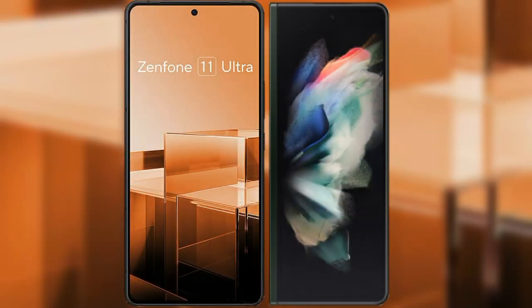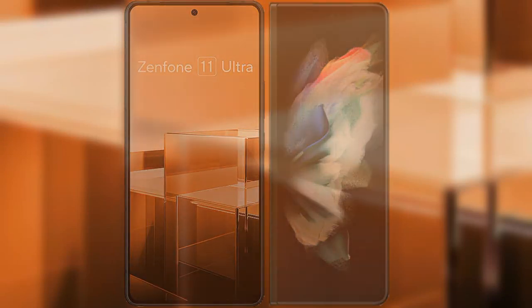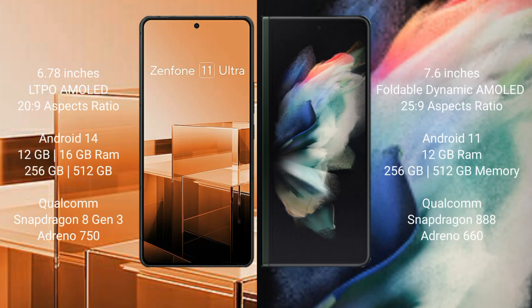I will compare the new Asus Zenfone 11 Ultra with Samsung Galaxy Z Fold 3. Asus Zenfone 11 Ultra comes with a 6.78-inch LTPO AMOLED display with an aspect ratio of 20:9. Samsung Galaxy Z Fold 3 comes with a 7.6-inch foldable Dynamic AMOLED display with an aspect ratio of 25:9.